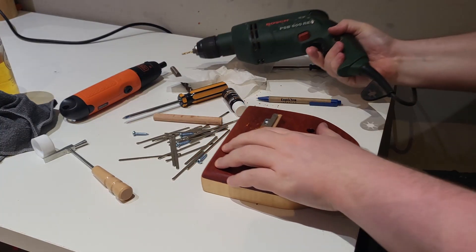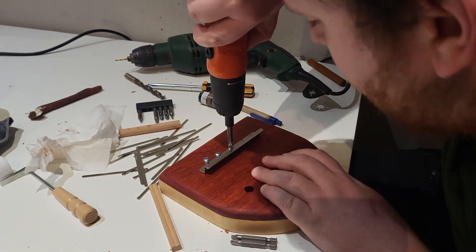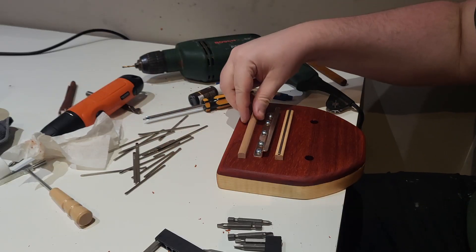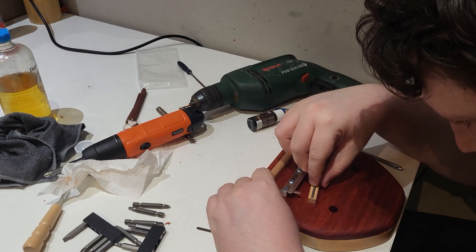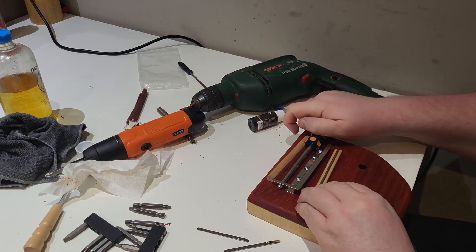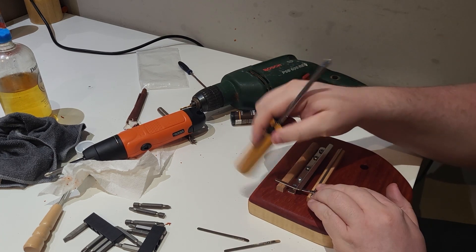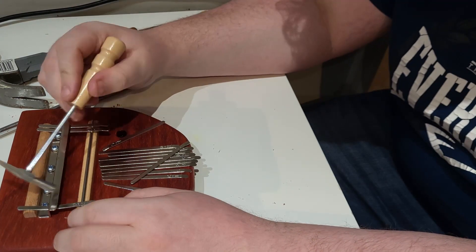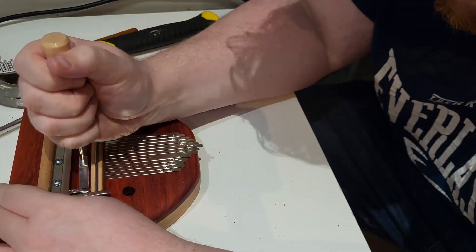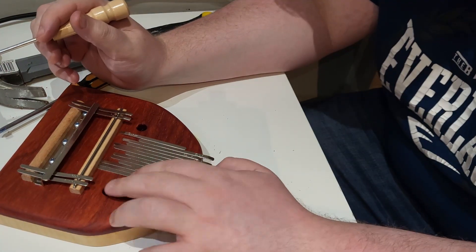Now that the oil is dry, it was time to attach the bridge and metal tines. I was surprised at how much force was required to attach the tines to the keys. I used a tuning hammer to bend the keys in place.